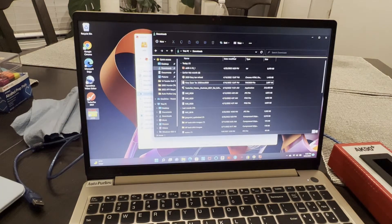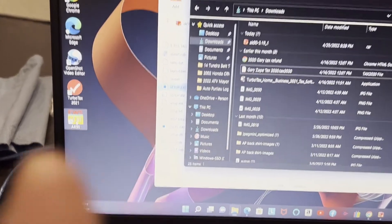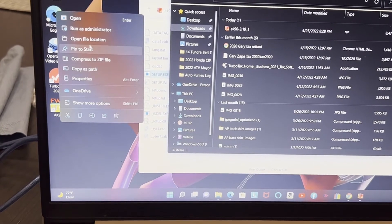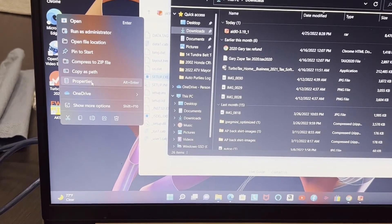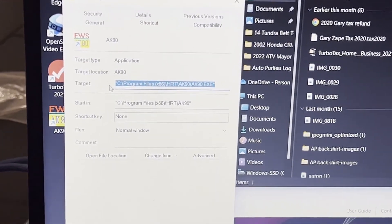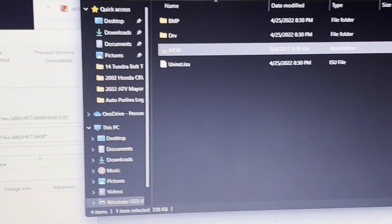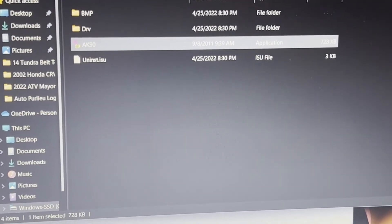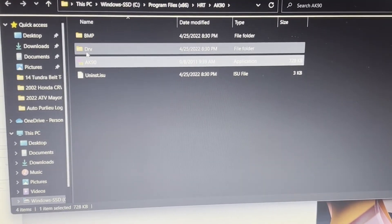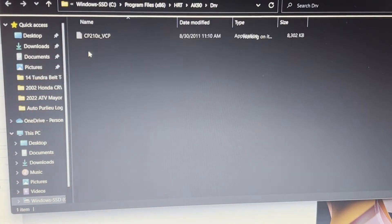Close the software. When you're on the desktop icon, right-click on it and go to Properties. When you're in Properties, click 'Open file location' — that's where you'll actually install the driver. It's faster to navigate from there. Once you see the folder, look for the 'DRV' folder.